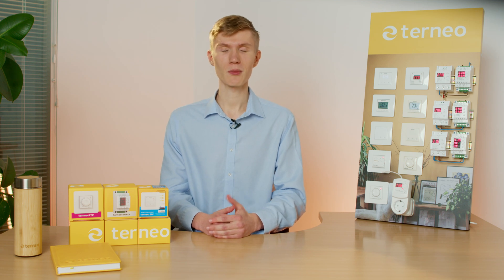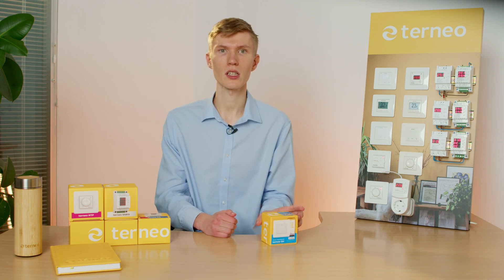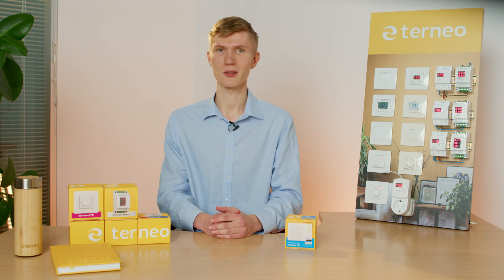Hi, you're on the TORNEO channel and I'm Denis, TORNEO sales manager. In this video I will make a short review of our thermostat product line and tell you about the most interesting models and the features that can help save money on heating costs. This video will be useful if you want to know our assortment or want to take part in its sales.